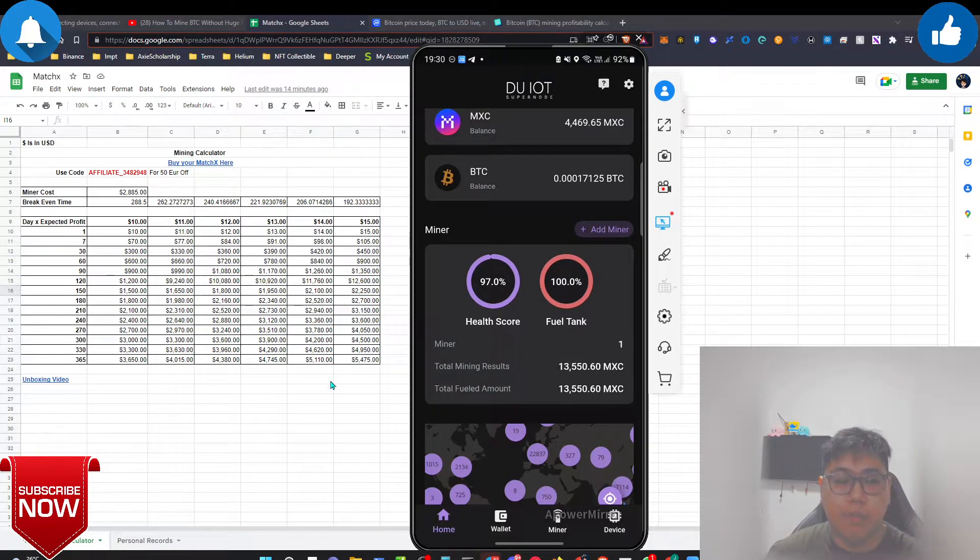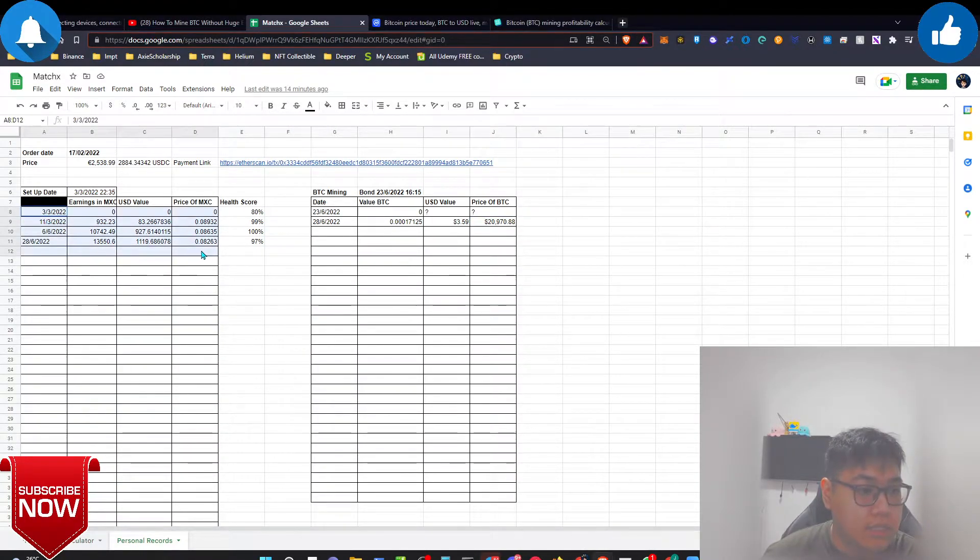On my personal record, this is a snapshot I've done. The health score matters quite a lot - watch the previous content to understand more. I've generated almost a thousand dollars in MXC just by mining it since the start of March 3rd. It's already six months - well, three months plus - and I've generated around a thousand dollars using this M2 Pro miner, which is quite insane to be honest.